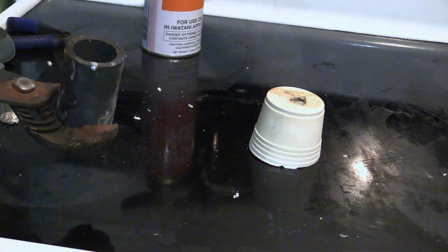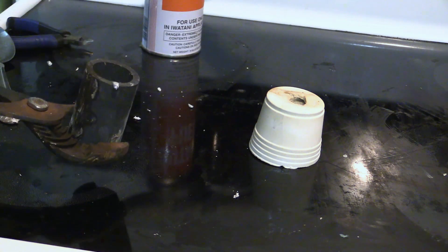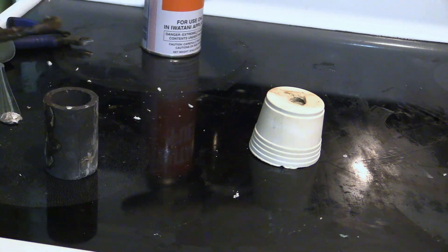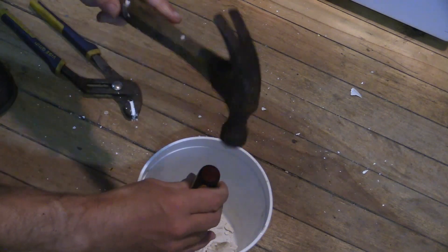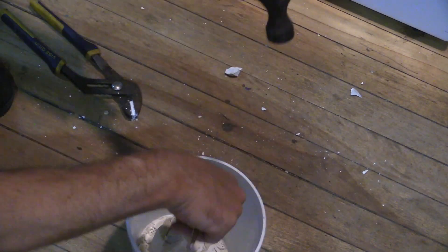Let the metal cool in the mold. You may want to quench the metal to create a different microstructure, but I did not need to do this for this material. I let this cool for about one hour. Using a chisel or screwdriver and hammer, break away the plaster and admire your metal casting.